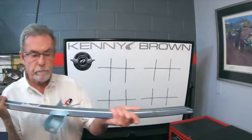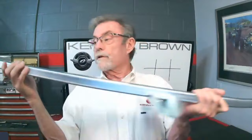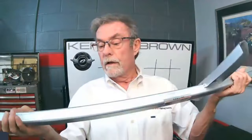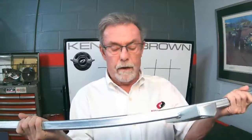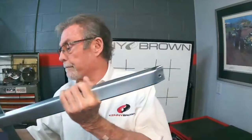The double cross subframe connector was the original on the market. These are really nice, strong, high-quality pieces. Unlike everybody else, we pinch the ends down so there's no sharp edge. There's also a little bend front and rear to conform to the body better. These have been copied by so many different people, but this is the original and still the best.